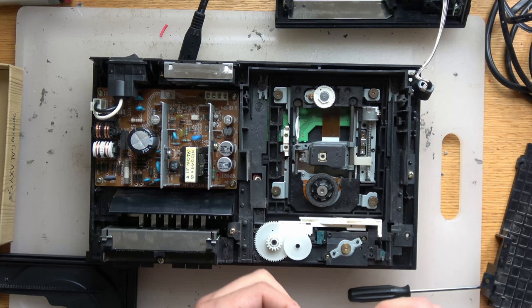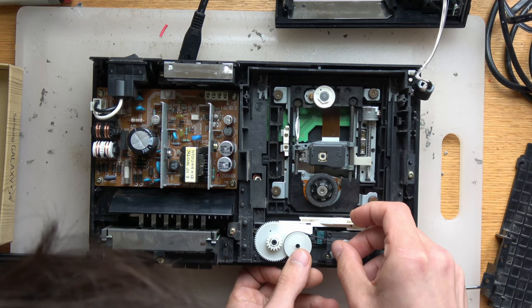Now we're reassembling the rubber band on the tray mechanism. It works best if you put it on one of the two sides first and then swivel it over to the other side and put it on.